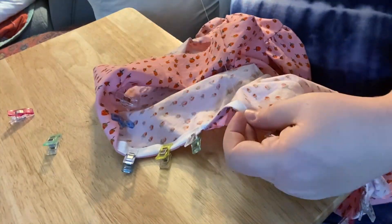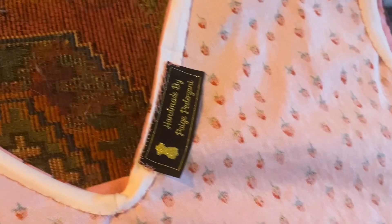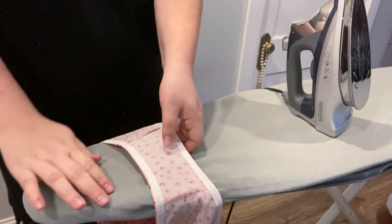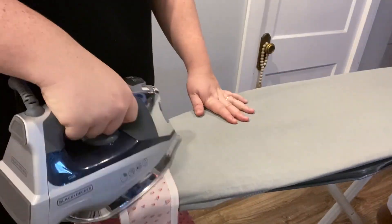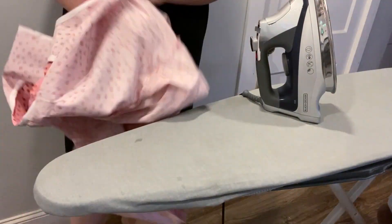I use a catch stitch — I pick up more of the bias binding and then pick up a little bit of the dress, kind of like a blind hem stitch but not really. Let's not make it fancier than it needs to be. This takes a while so put on a movie. Then I stitched on my little tag that I got from Dutch Label Co, and then give everything a good press.